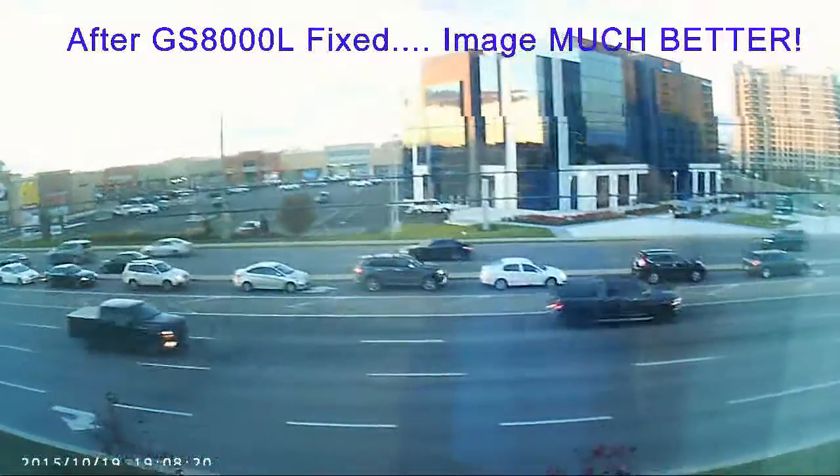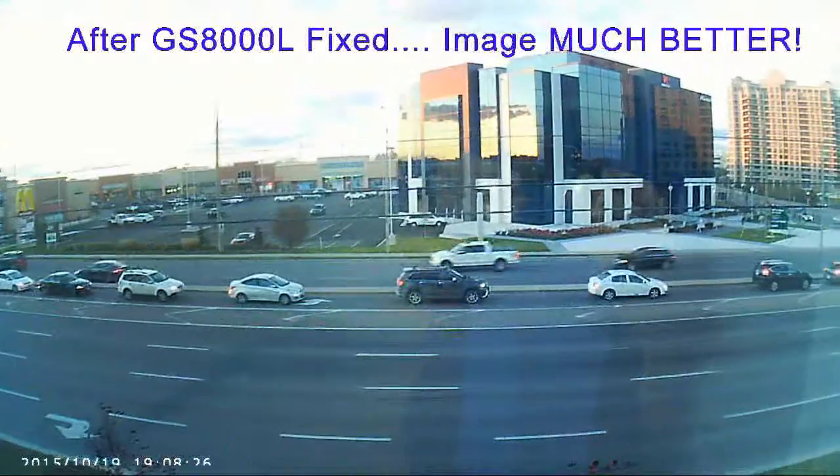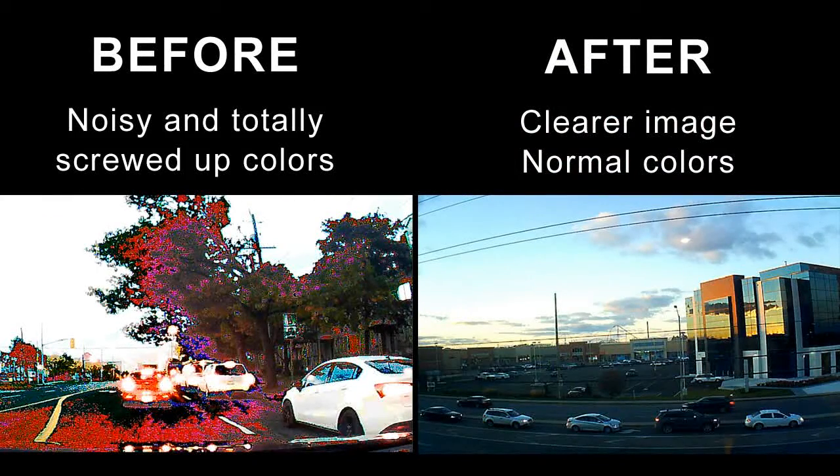That's basically what the problem was with this camera. Somehow it left the factory with that ribbon cable just not working properly — not completely seated in, or maybe it was a little bit shifted over and shorting a couple of pins out. It turned out it wasn't the firmware, and it wasn't the CMOS camera module itself — most of the camera was good. That ribbon right there just needed to be unclipped and clipped back in firmly, and that solved the problem.